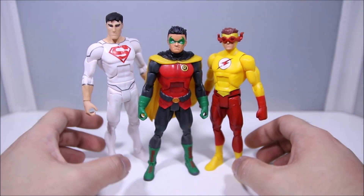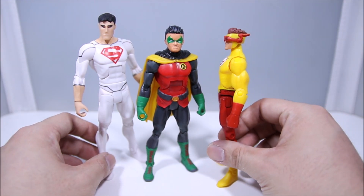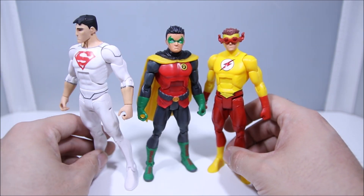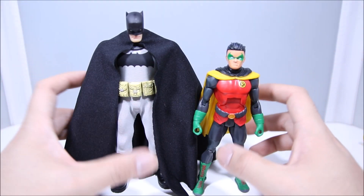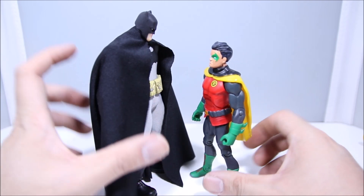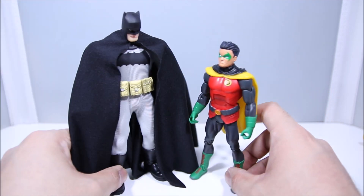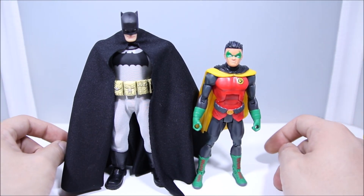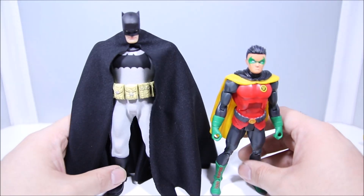For size comparisons, here is Damian with some of the other smaller figures from the DC lines. This is Kid Flash right here — it looks like they're sporting the same exact body; maybe the lower leg's a little different, but very similar overall. And here he is with a bigger framed figure in Superboy. For another size comparison, here is Robin next to my modified Mezco Batman, and this is how I'm going to have the display. I think they look pretty good together. We just time traveled three years in the future — he's a little bit bigger, a little bit older. And Batman's a little bit bigger, a little bit wiser as well.